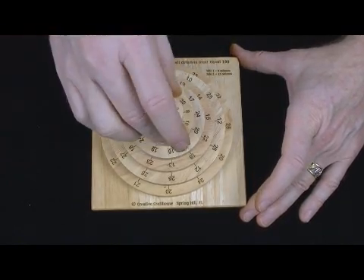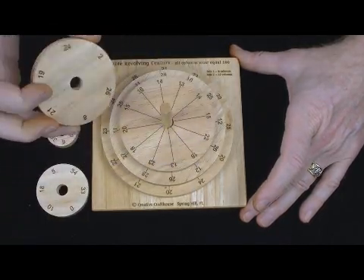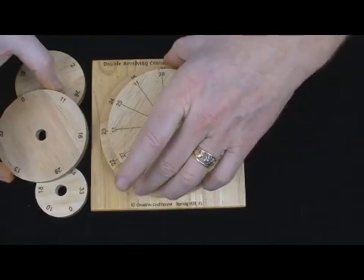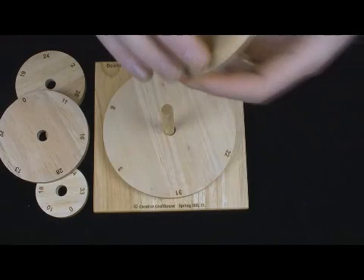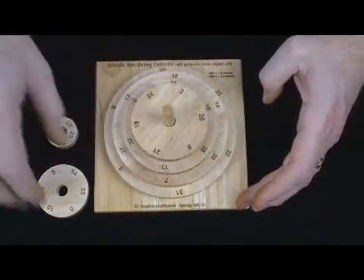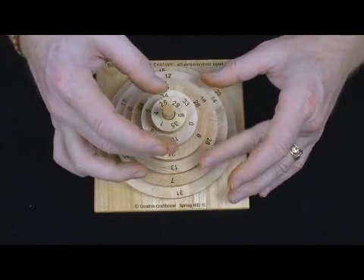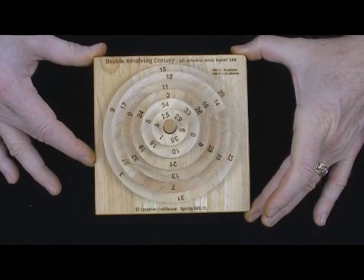Now the flip side of these wheels — you can see they are double sided. The flip side of those wheels is a different puzzle, and it's very easy to distinguish the two sides. I've drawn these spirals, and of course you get twelve numbers versus six numbers on the other side. But flipping these over, you have our revolving century puzzle, which we've offered for some time. Now you have six columns, and again the goal is to get each column to add to one hundred. Still challenging; however, the number of permutations is about seventy-seven hundred with one correct solution.